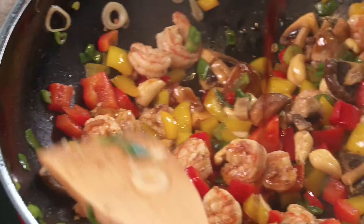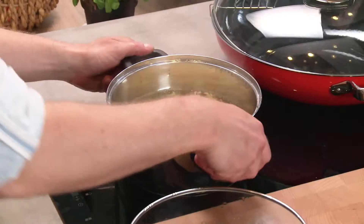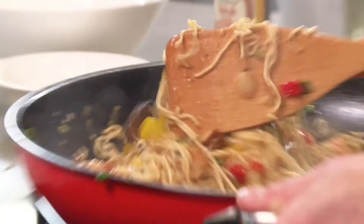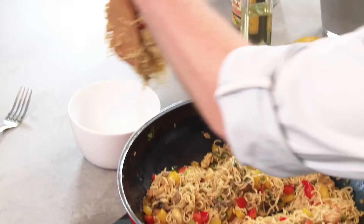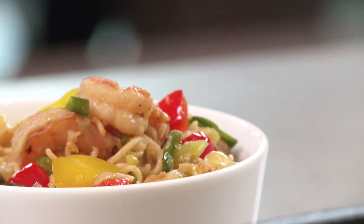Now it's time to add the stir-fry sauce. Use six tablespoons. The last ingredient to go into the wok is the noodles. We cooked them for four to five minutes until they were al dente beforehand. Now they get added and heated up with the rest of the ingredients. Serve immediately and enjoy.